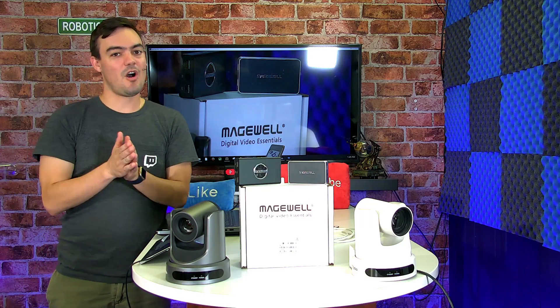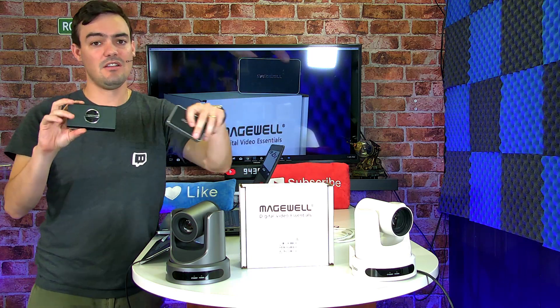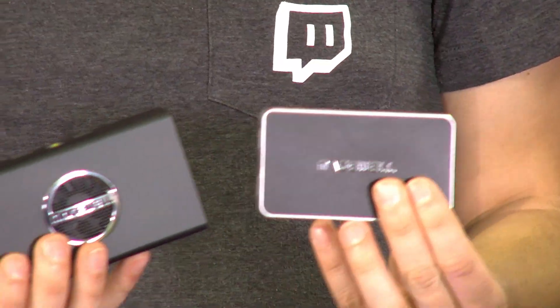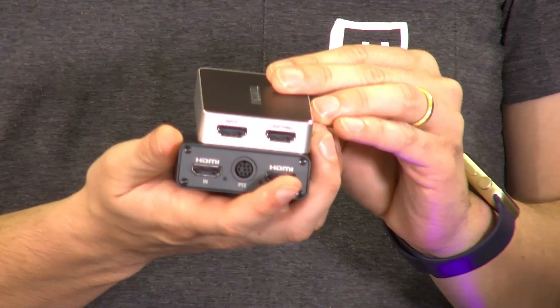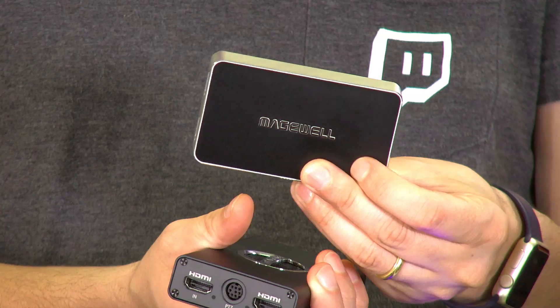Check it out. We've all been waiting for an affordable, easy-to-use NDI converter box. Take a look at it — not much bigger than the HDMI version of this box. Let's take a look at them together here. This is the HDMI capture device. You guys have probably seen this — this is the HDMI Pro.